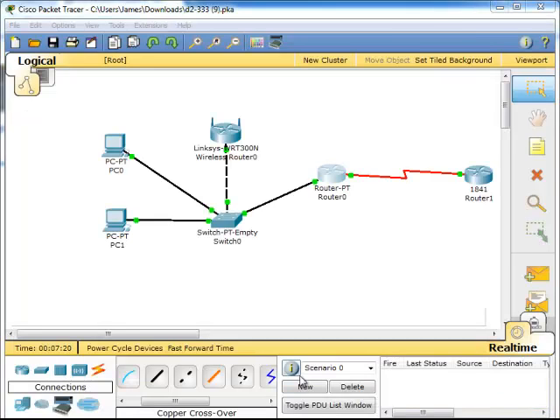Well, that concludes my video for exploring different LAN switch options. Basically what we had to do is add different physical interfaces in order to hook up the 300N and the router and the different PCs. Thank you very much. Again my name is James Cagle. Have a great day. Bye bye.